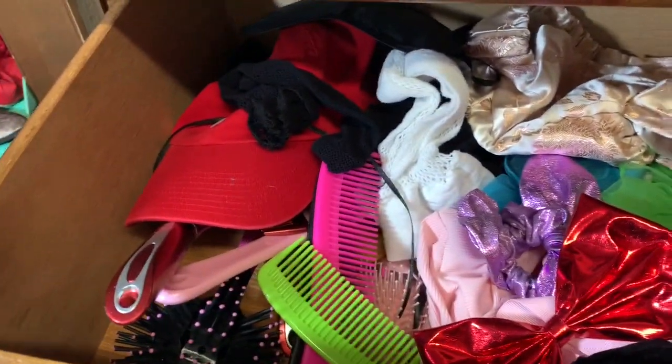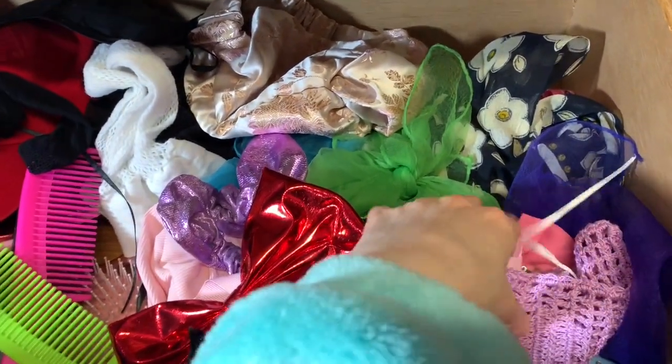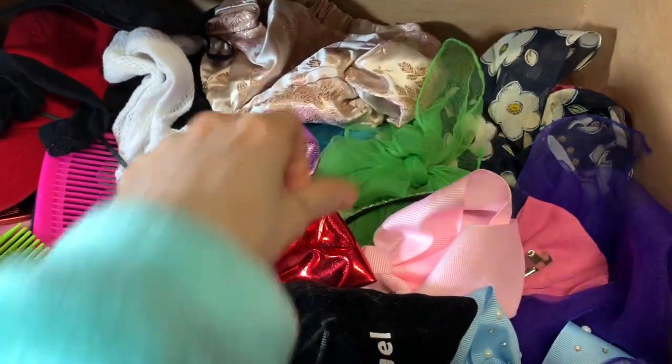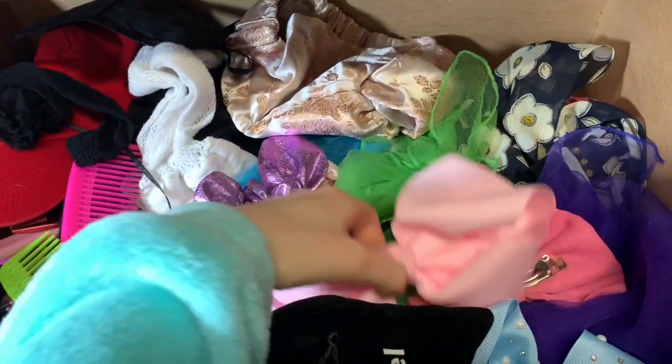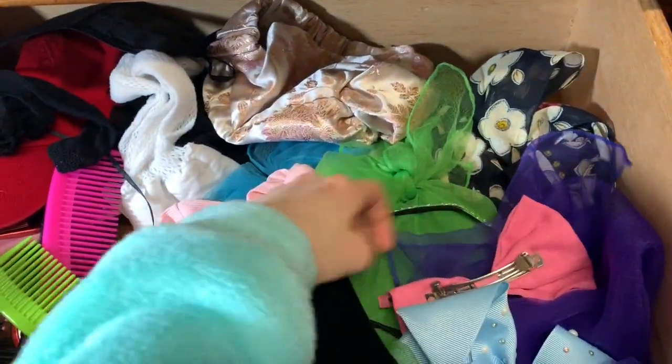So this is what the accessory drawer looks like and I'll pretty much just go through the whole thing and show you what's in it. I have this little pouch for eventually hair clips and stuff in the future. I got these all at the same time — these cute little bows. As you guys saw, I'm wearing one in my hair. There's a pink one and a little scrunchie.